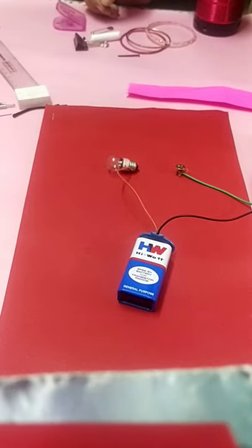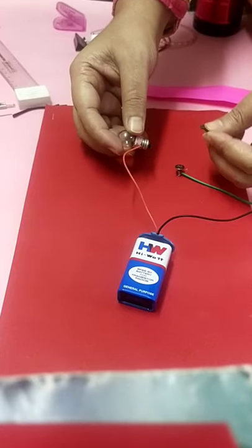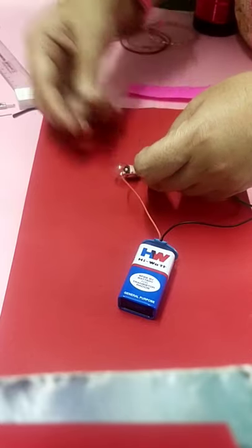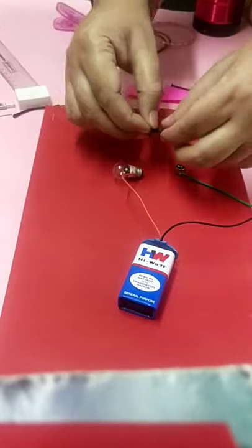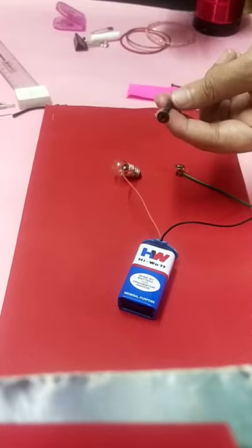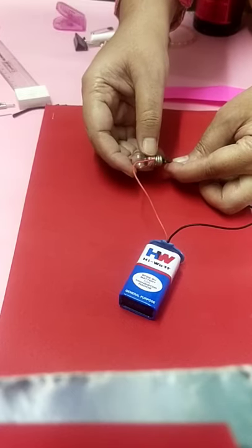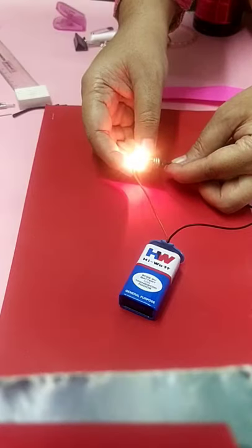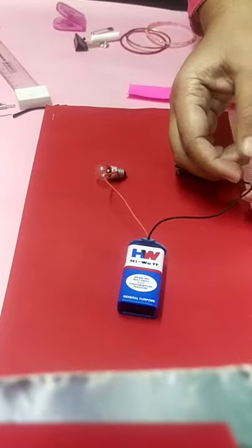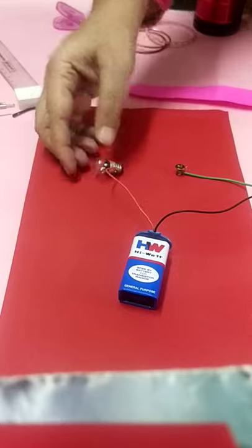Next, eighth one, is the iron nail. Iron nail will definitely conduct electricity, so we will check it. An iron screw is allowing the flow of electricity and is an example of a conductor. However, one nail that is slightly rusted is not showing a proper result. Any metal is called a conductor — even the wire inside the cable is made up of copper, which is also a metal. All metals mostly allow the flow of electricity.